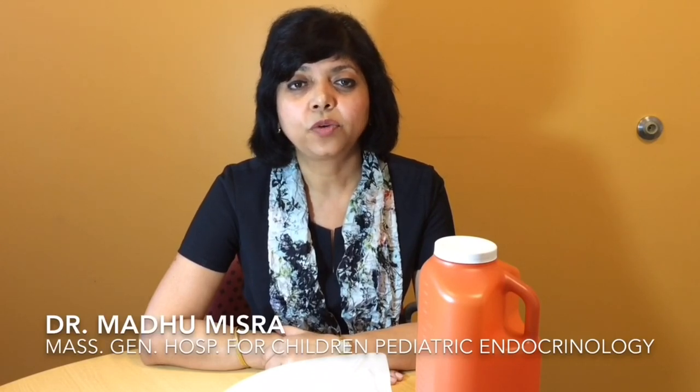Hi, I'm Madhu Mizra, a pediatric endocrinologist at Massachusetts General Hospital, and I'm going to tell you how to collect a 24-hour urine sample for cortisol estimation. If you have to collect your urine for 24 hours for cortisol, here are the steps that you should follow.